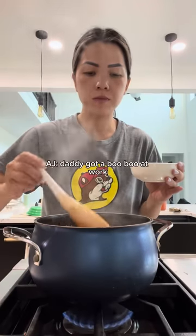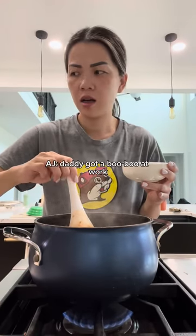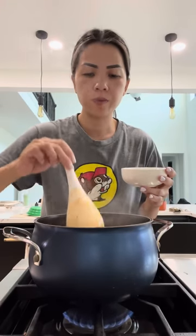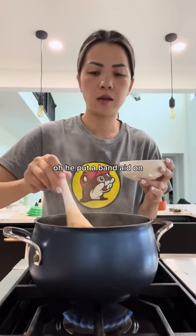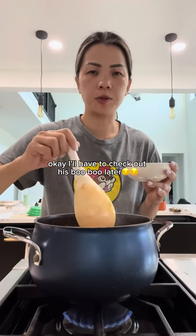Yeah, my love? Daddy, what? Daddy got a booboo at work. Did you kiss his booboo? Oh, he put a band-aid on. Okay, I'll have to check out his booboo later.